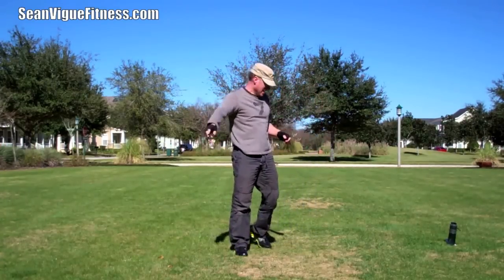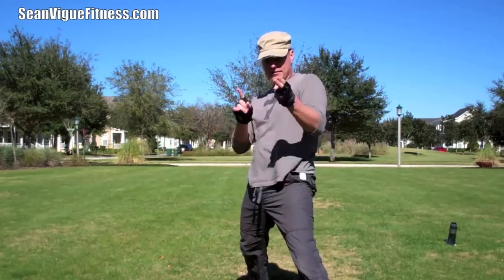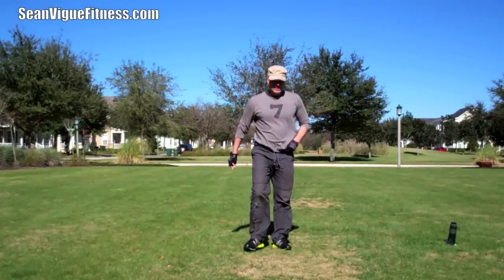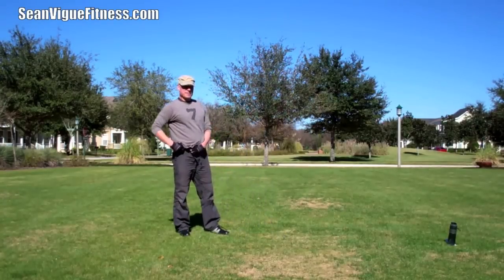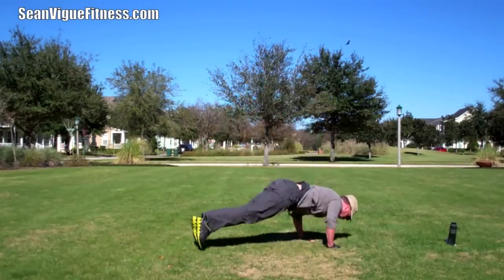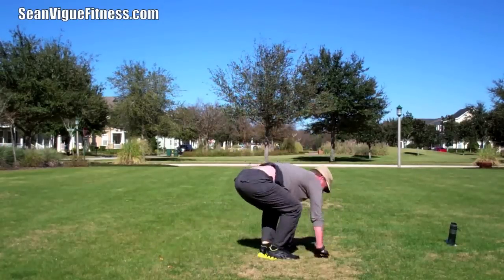Shake it out. Six 360s — those are awesome, you're going to love these. We did the 180s where you jump half circle, half circle. This is a full circle — just six of them. Six times, 360s, all the way around. One, two, three, four — you can go either direction. Five. Six. Oh, that was a terrible dismount. Shake it out.